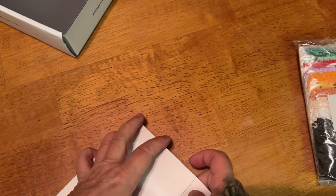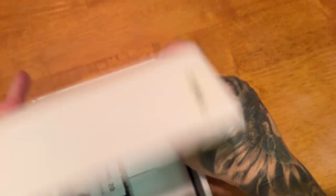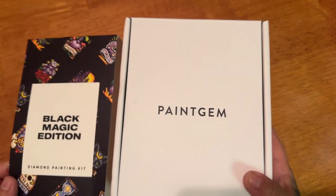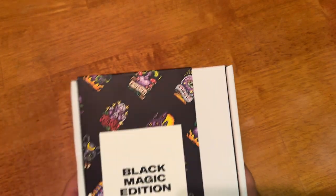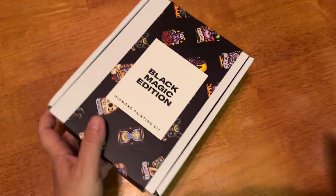Has anybody else ever ordered from Paint Gem before? I have never, like I said. I was really excited when I finally saw a subject matter that I liked. And I do like that each one of their kits — or collections — has a theme. And look how easy that was to put back. So here we have our Black Magic Edition.